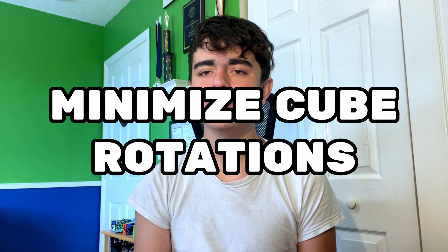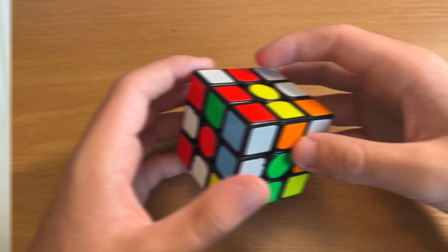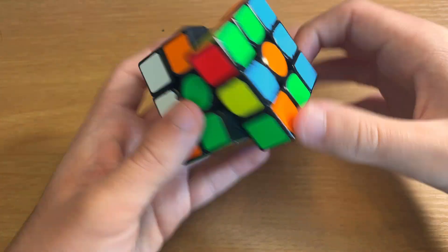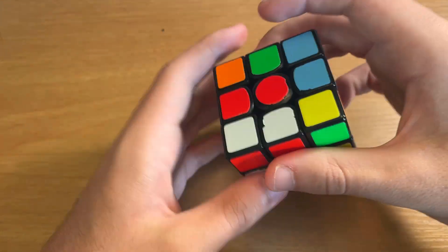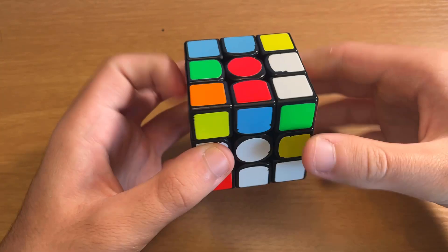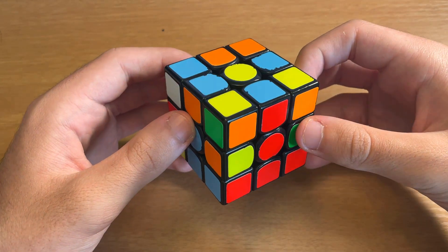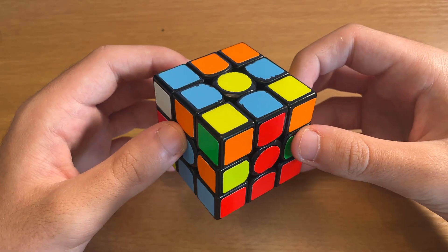The second tip is to do as few cube rotations as possible while solving your cross. You can minimize your rotations by planning out your cross during inspection so you know the best angle to do it from. I could solve this white cross from one angle with a lot of cube rotations, or I could do it from a different angle with no cube rotations, which will save you a little time.